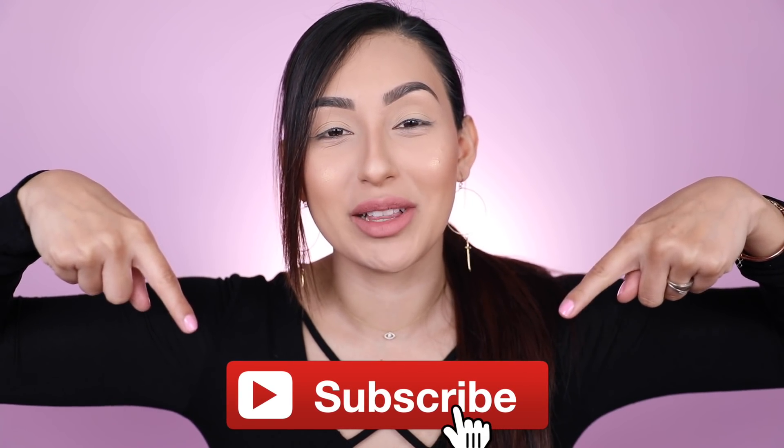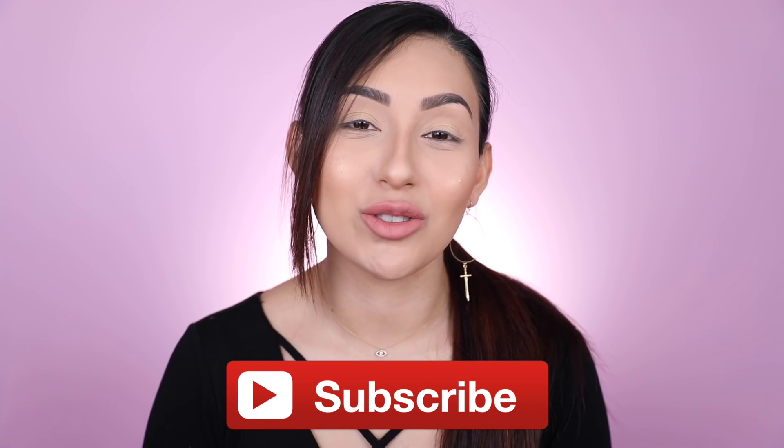I have a few different styles here. But before we jump into the video, if you guys are new to my channel, don't forget to subscribe and hit the bell notification so you're updated with my future videos. Now that we got that out of the way, if you guys are interested in knowing if these actually work, just keep on watching.